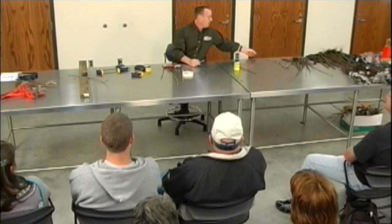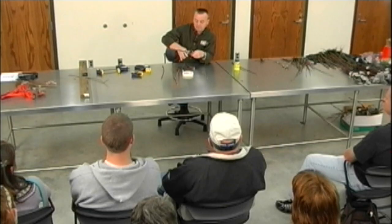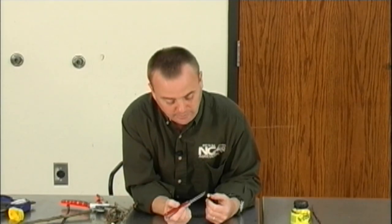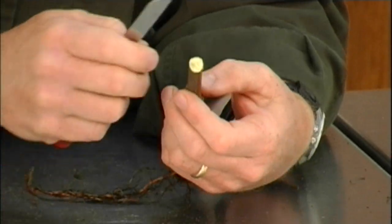And that one's done. The question was: did I cut through the pith? The pith on this is going to be the center of the scion wood. If you can see this right here, that little bit of center — that little dot in there — is going to be my pith. And yes, that's what I try to do: I try to hit exactly in the pith.